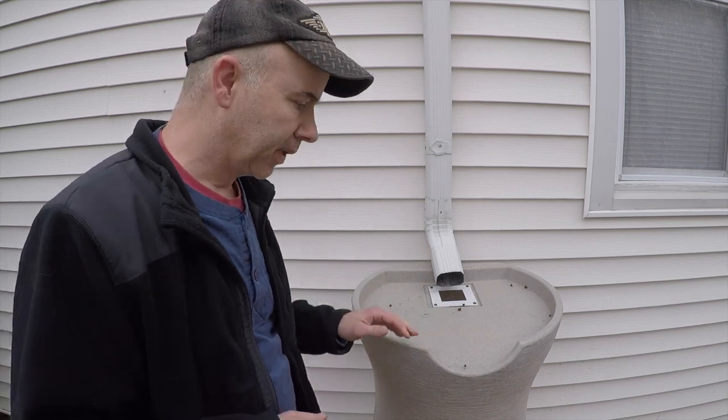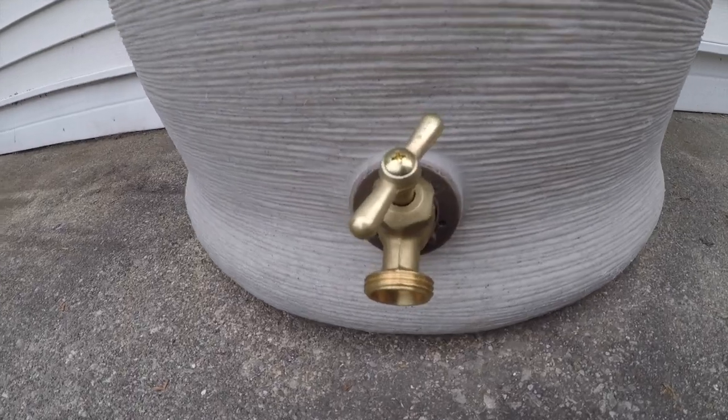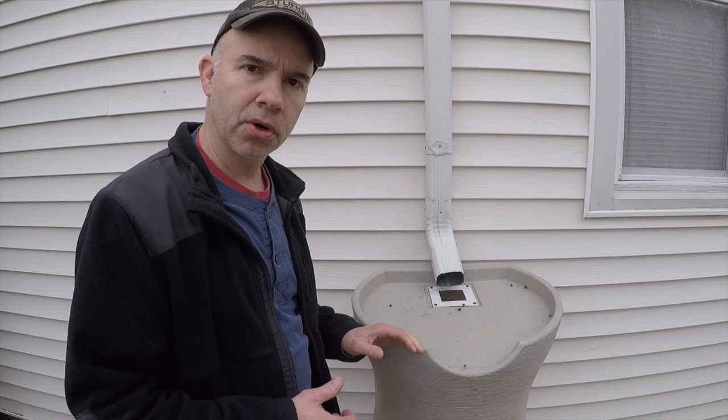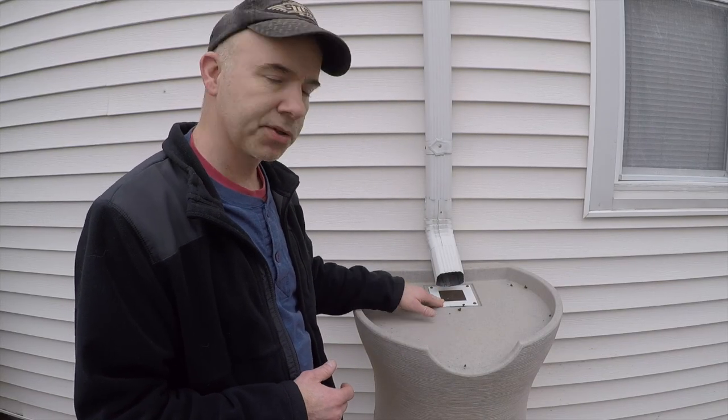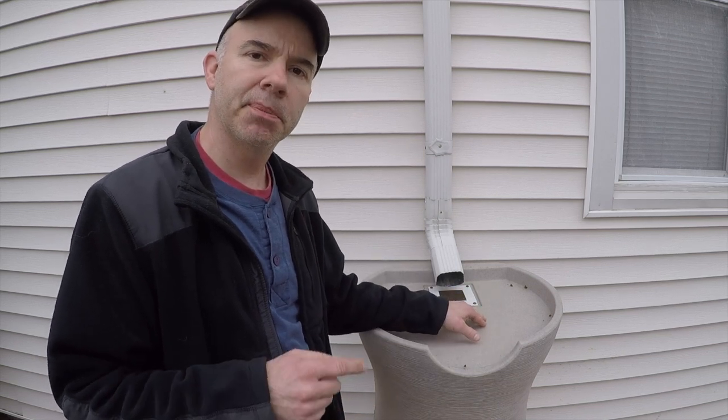There are some things that I do like about it. It sits 42 inches above the ground. It's got two spigots, one on the front and one on the side. I like the nice flat surface on the top. It's got good, sturdy construction. So I look forward to using it now that I've got the screen fixed. I did contact the manufacturer about it and I'm going to be sending them pictures and video, so hopefully they're going to address this.